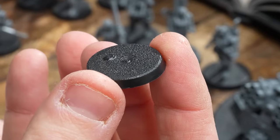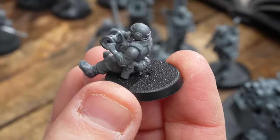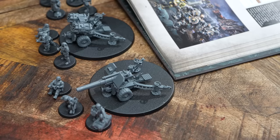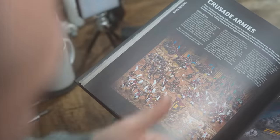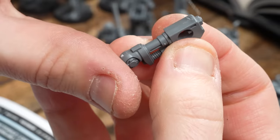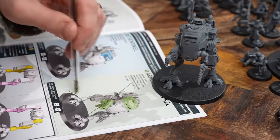I've built a few models in sub-assemblies. This is the gun crew, where I've put them on separate bases so I can paint them easier and not have to work around a big cannon. I'm making sure I use superglue for this stage, because it'll be easier to snap them off later. With the army now built, it's time to undercoat and then paint them.